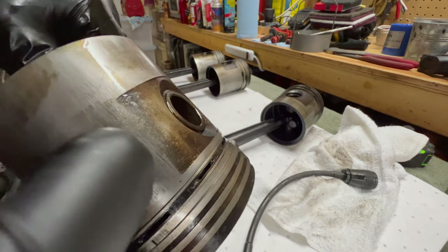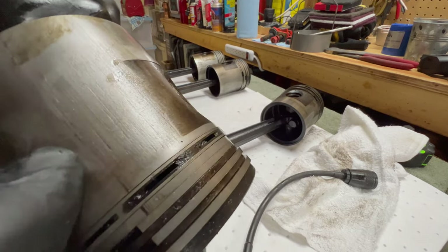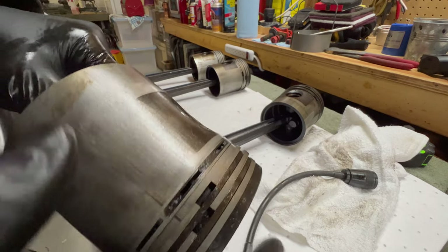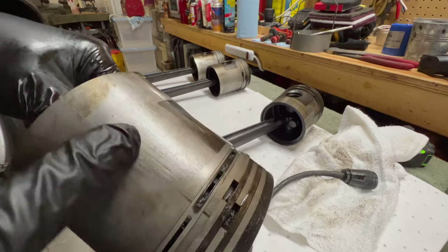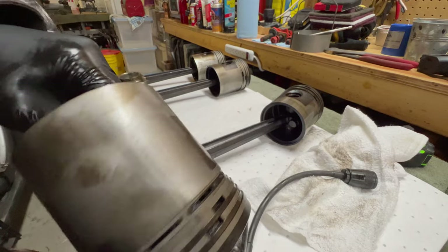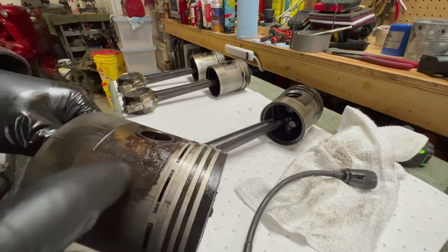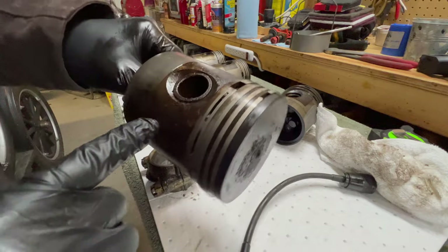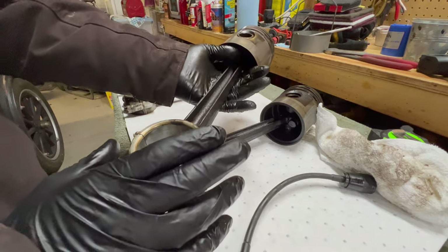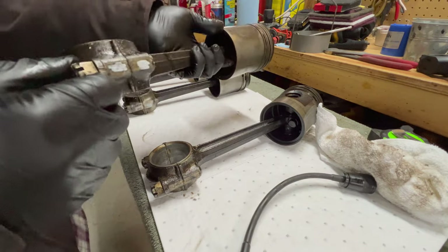Unfortunately, that is real scoring. I think it's pretty evident on the camera — I can get my thumbnail on it. It's just not good. That might be a plausible argument to polish it down and reuse it, but it's happening on both sides with pretty deep scoring. So I don't think we're going to run this piston again. Just like number four, the rod is just fine — there's no issues with the rod. The rod bearing on number three is probably the best out of all four.